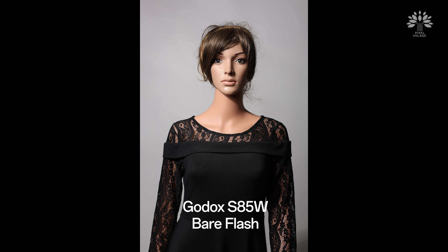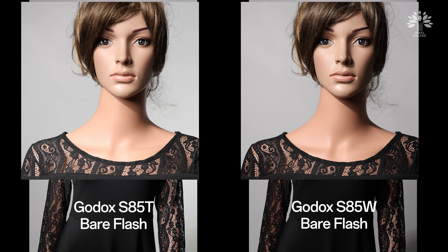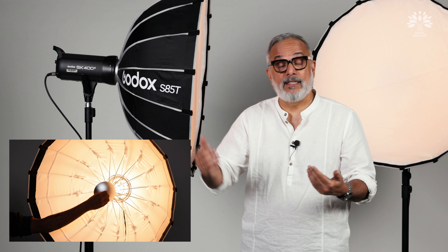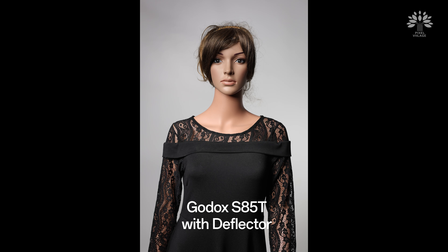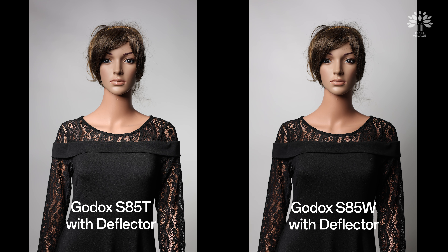If you want the same feel but not such a hard source — still specular in nature — then pick the W, avoid using the diffusers and the deflector, and you will get a very different feel. The difference will be apparent to an experienced photographer. Now if you want to add a little more diffusion to a hard light, introduce the deflector. You can do the same with the W, and you get a different set of light.